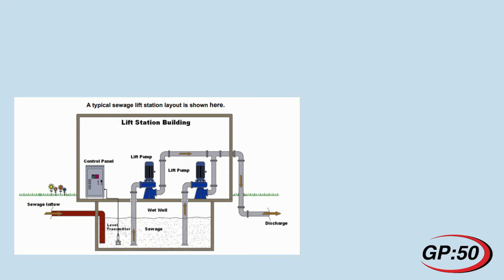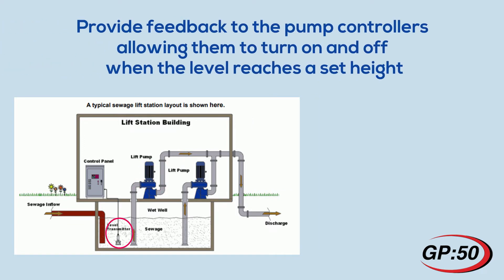When a set level in the wet well is reached, a pump will automatically start to pump down the well to a consistent level. The purpose of the level transmitter is to provide feedback to the pump controllers, allowing them to turn on and off when the level reaches a set height.